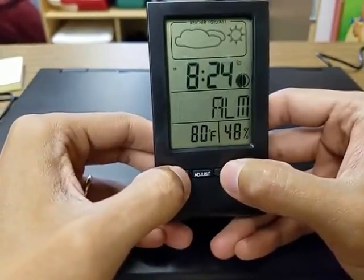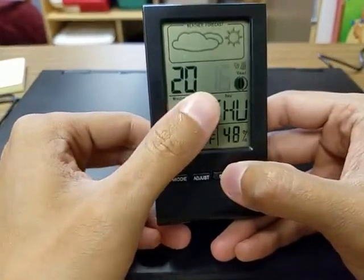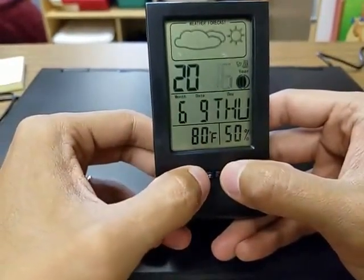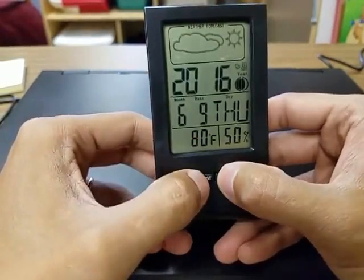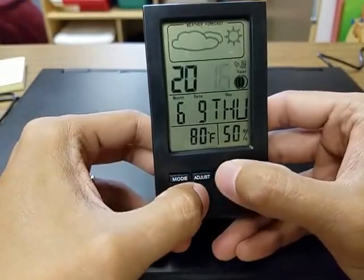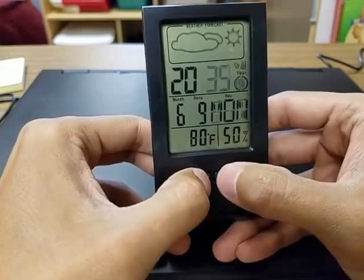So now I want to adjust my calendar. Hold down set and you can change the year. You're going to go down the line here and adjust all your different settings — keep pressing adjust and set in order to change the month, the date, and the day. Pretty much just hold down the set button and then press adjust to actually adjust your things.